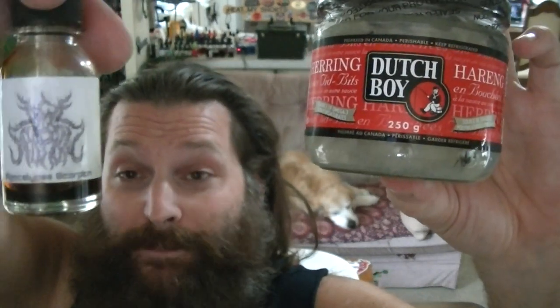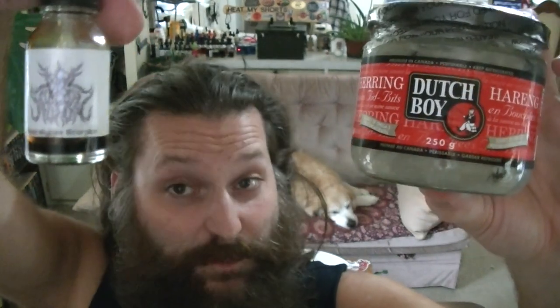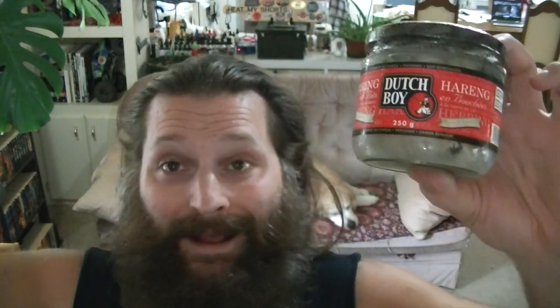I've got some Dutch Boy Herring Tidbits and I'm going to add some Ace Morrow's Apocalypse Scorpion Tincture to this. This should be pretty good. I must say I know that these are good — I've been enjoying these basically my whole life. I remember at a very young age my father introduced us to pickled herring. It was one of his favourite snacks, and it's one of my favourite snacks too. I have a lot of favourite snacks, but this is up there for sure. I've never added tincture or hot sauce or any spice to them — I've always just eaten them right out of the jar.